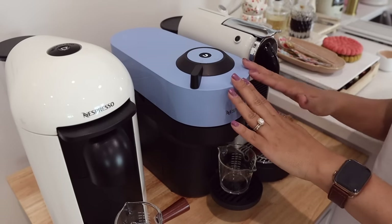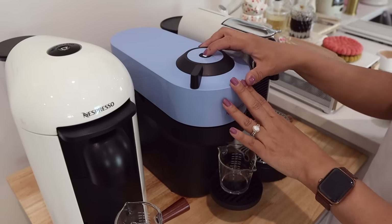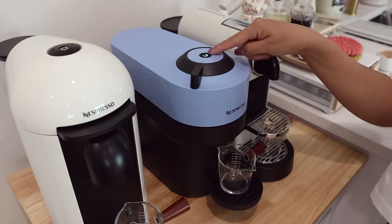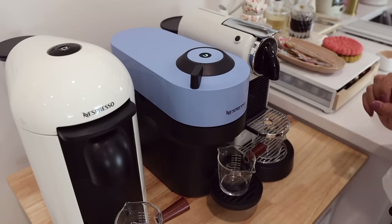With your machine on, press the tap button two times in less than two seconds — one, two — and the light will turn turquoise. That's how you know it's going to do a double shot latte or a double shot brew.